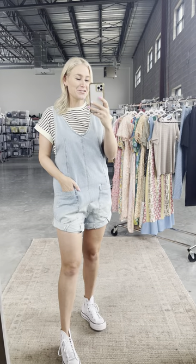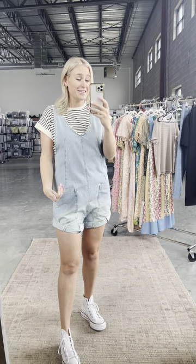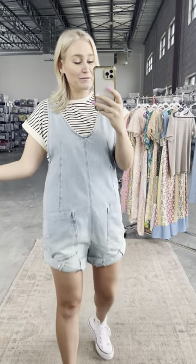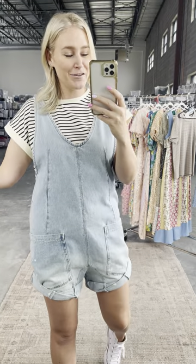In true Free People fashion, they took something that was fantastic and chopped the legs off for summertime. You've got the High Roller Shore Doll for the summertime.